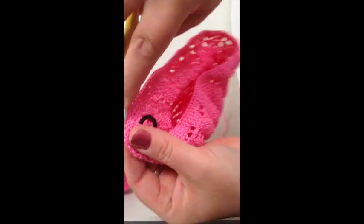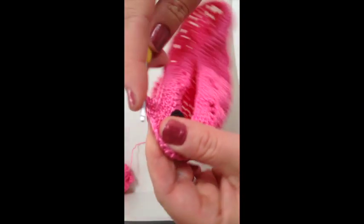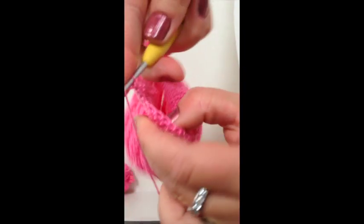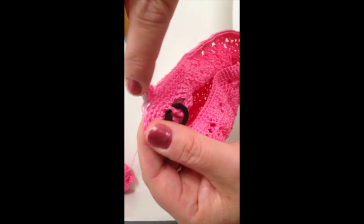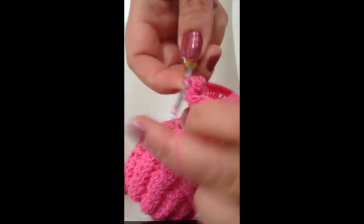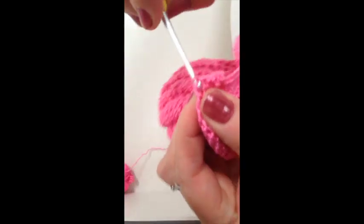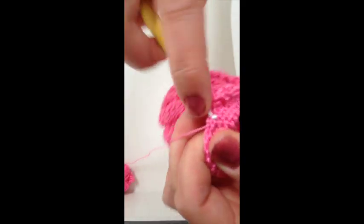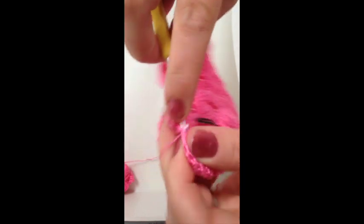Then I'm going to front post double crochet around here, followed by a double crochet immediately to the left. Then I'm going to front post double crochet — I'm going to miss this one and go into the next one here, and then double crochet next to it. I'll show you that one more: miss this one, into here, and then up and into here.